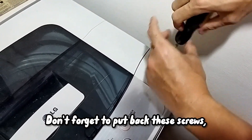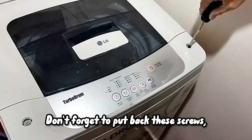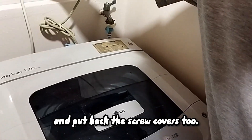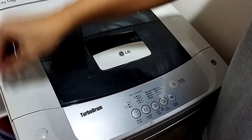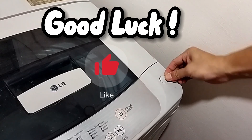Screw back — don't forget to put back this one, and this one, and this one. Main screw. And put back the cover. Put back the cover. Okay, that's it — go side, put back. Okay, good luck.